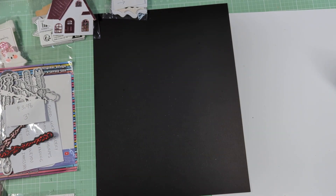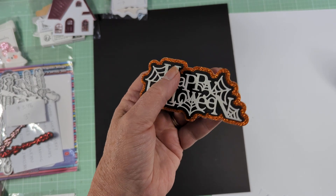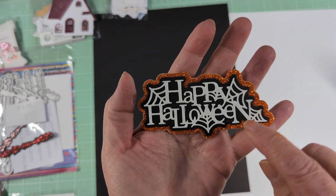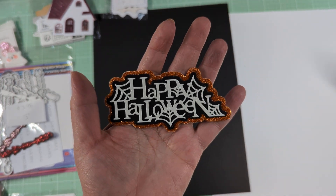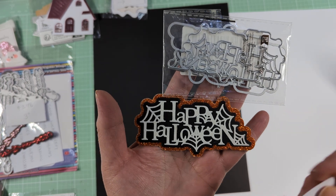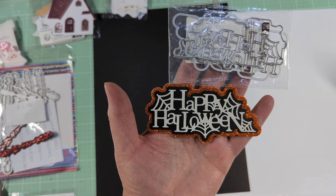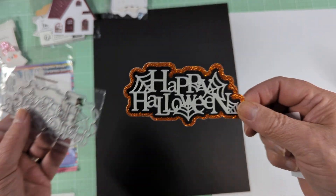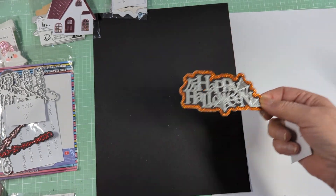The next one is really cute — it's a triple-layered word die. It was $1.98 and it reads 'Happy Halloween.' Oh my gosh, I love it with the spiderwebs — I think it's so cool looking. The die itself measures 4 by 2 inches. It would make a great page topper or something like that.